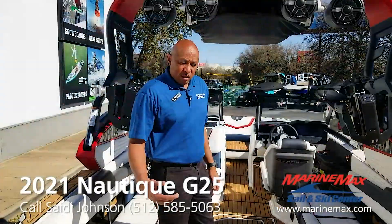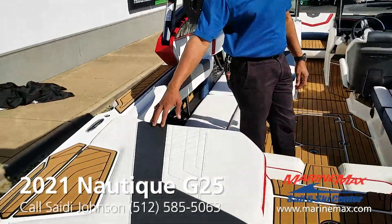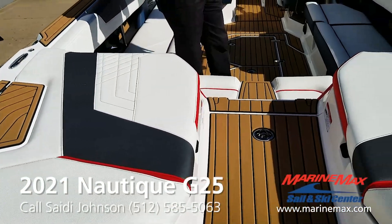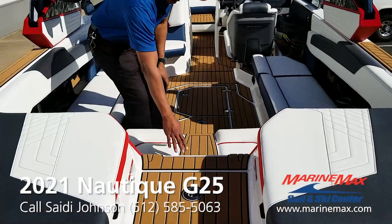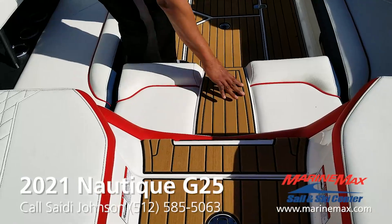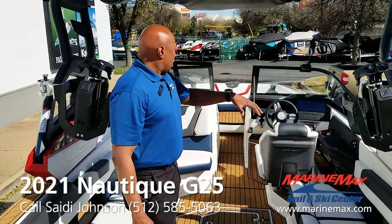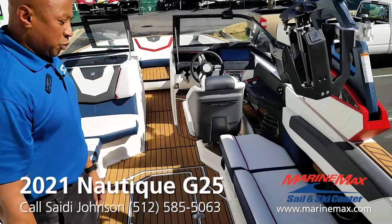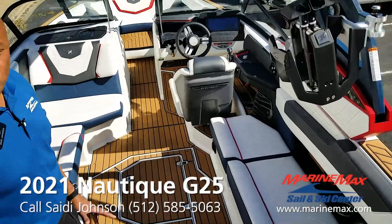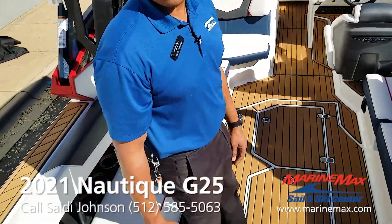In 2021 they got some new features. We got the Anthracite Soft Max in the vinyl and the same colors that were on the outside rolled into the inside. This new step right here is a little bit different than it had been — they kind of reintegrated that. As you can see, the layout on the G25 is pretty nice and spacious and gives everybody plenty of room no matter how many people you have on board or what size of crew you have.